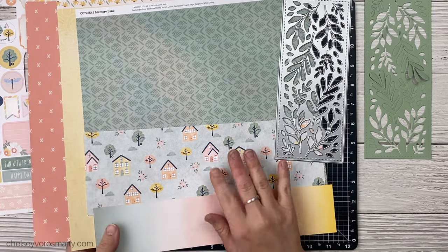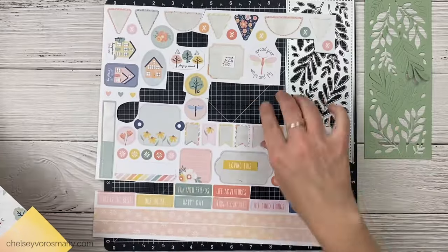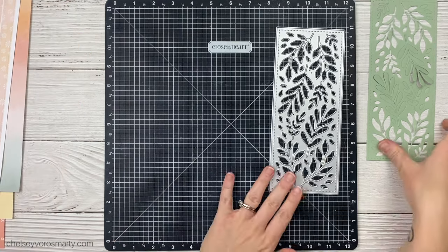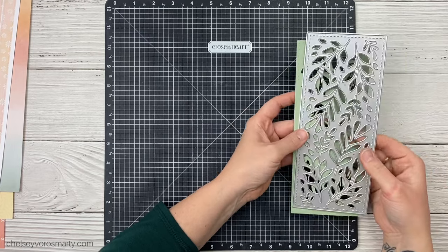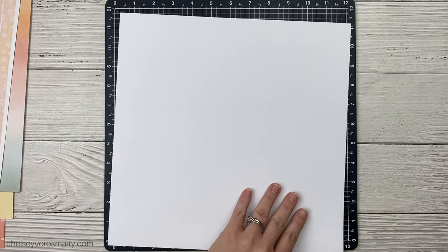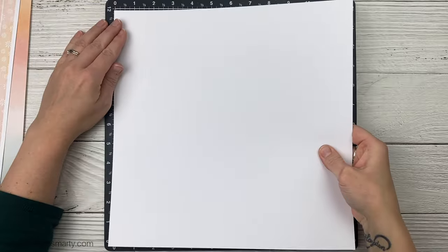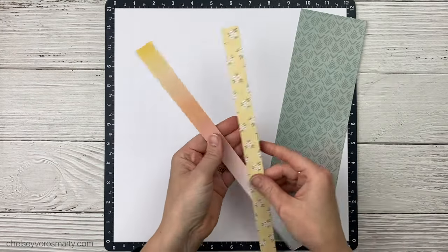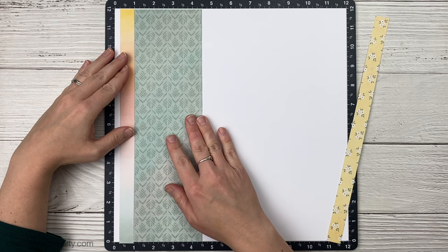I had some of this Memory Lane collection from Close to My Heart. This is a special that's been going on throughout the summer and it's coming to an end. I still have some stickers, some of the paper — it's actually really versatile patterns that you could scrapbook all different kinds of things with. I also have my favorite Sprigs and Leaves die, which is sadly retired but I'm still going to use the heck out of it. I'm making three different single-page 12x12 layouts. When you have little stories where you don't have a ton of photos, I think it's really nice to just do a single-page layout. My goal is to use up some of the paper and keep the designs pretty simple so I can pop these together quickly.